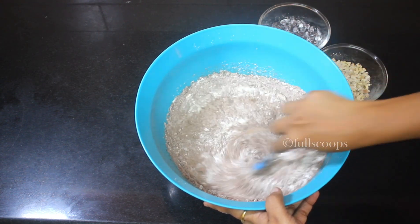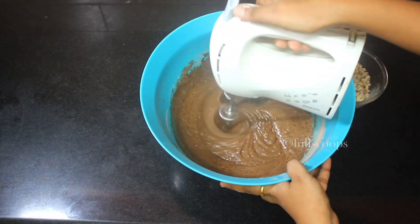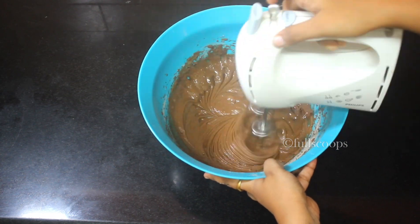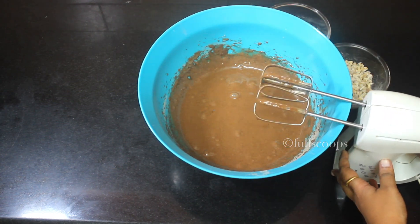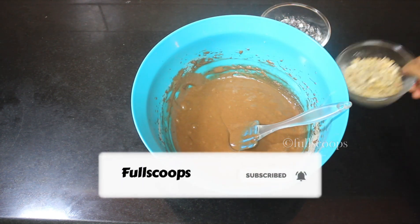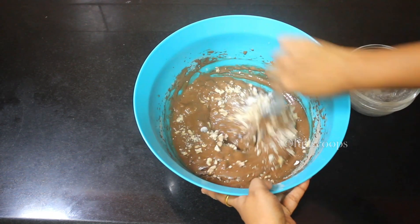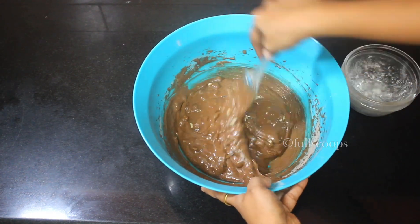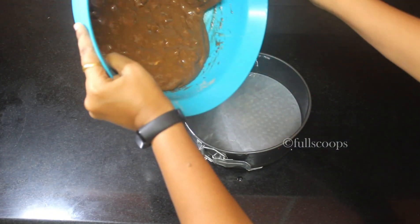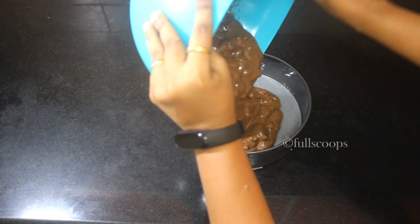Take a spatula and mix it all together until it comes together, then switch to a beater. Don't over-beat the batter — beat only for about 30 seconds until the batter becomes smooth and well combined. Then add the walnuts and chocolate chips that we prepared earlier and mix everything in together — this makes our chocolate batter.